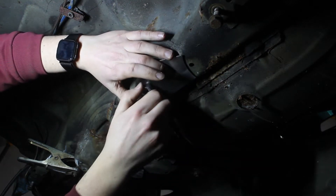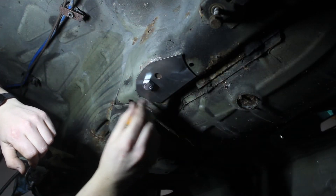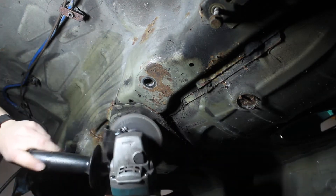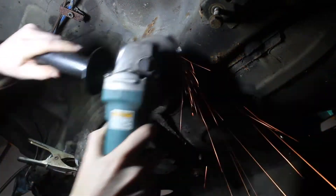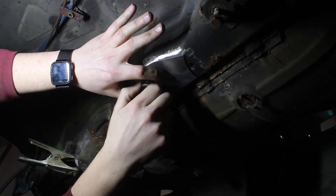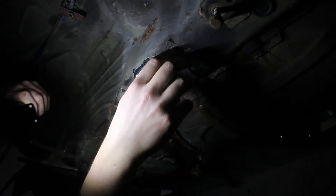The included bolts are used just to hold the plates in place temporarily. After test fitting again, everything looks good. The second hole in the middle is going to be filled with weld, but I mistakenly did not grind the metal behind this area. If you are doing this install, be sure to clean up that area too.